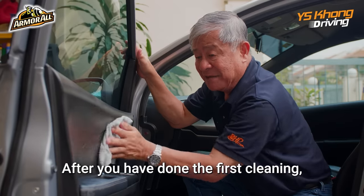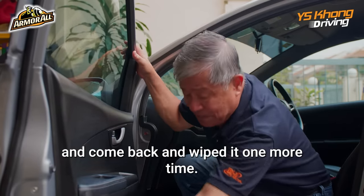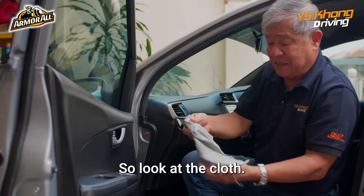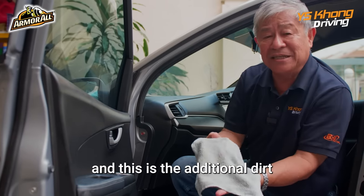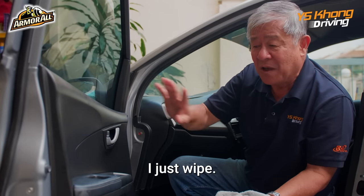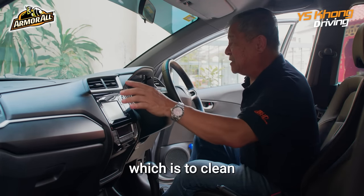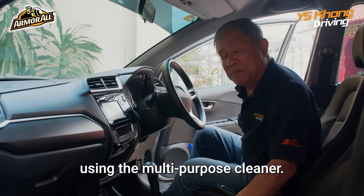After the first cleaning, you're advised to rinse the cloth and come back and wipe one more time to make sure all the dirt is taken away. Look at the cloth — I started again with a clean cloth, and this is the additional dirt, and I didn't put any more cleaner, I just wiped. This is how dirty it still is. So we've done the first part of the process, which is to clean, using the multi-purpose cleaner.